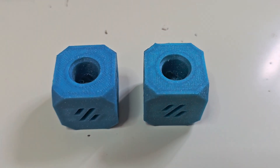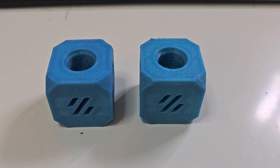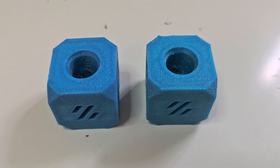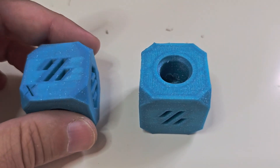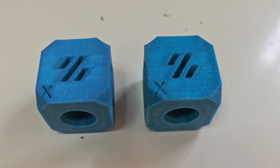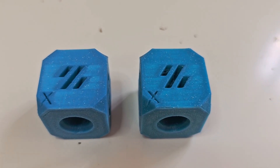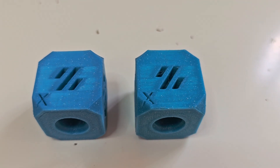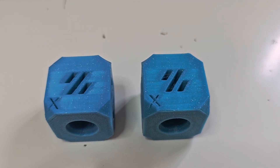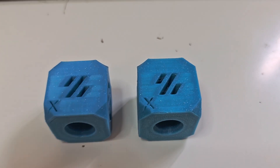To give you some context, these are two identical models — the Voron Design Cube V7, often used for a number of test prints. The one on the left was printed on my Voron V2 and took about 55 minutes to print. The one on the right was also printed on the same printer in the same filament after modifying the slicer settings to increase speeds, and it took approximately 33 minutes to print.